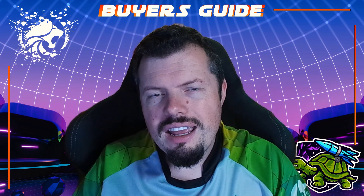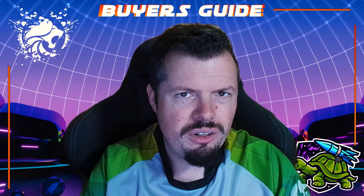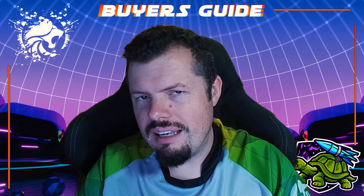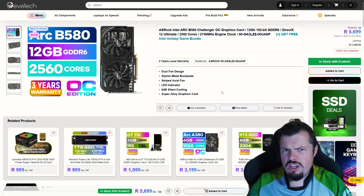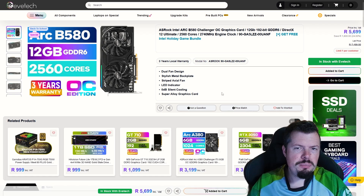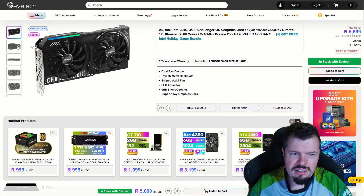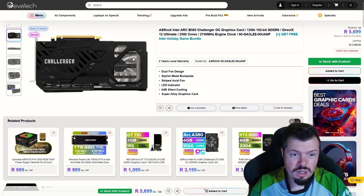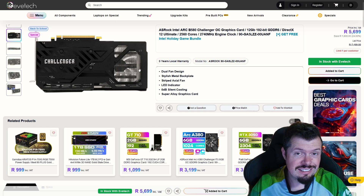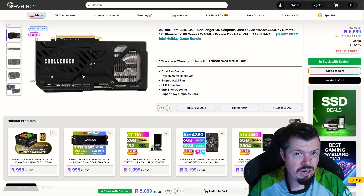The idea behind today's buyers guide is basically the level you should look at speccing to get the most out of it without spending so much money that it starts losing its value. Starting off with the centerpiece, we're using the Challenger version of this GPU. It really didn't produce enough heat for me to be worried, but it does have pass-through cooling which is about a five degree difference — so make sure when buying a new graphics card that it doesn't have pass-through cooling.